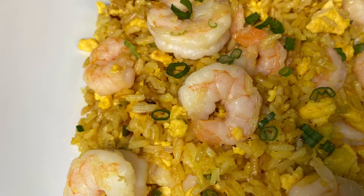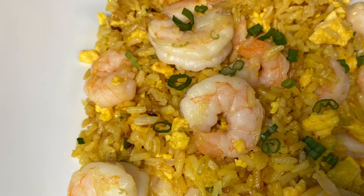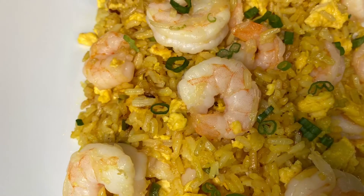Hi everybody! Today we are going to be making this delicious shrimp fried rice.